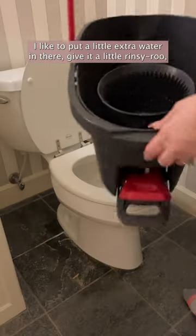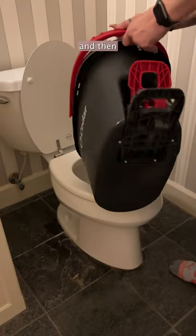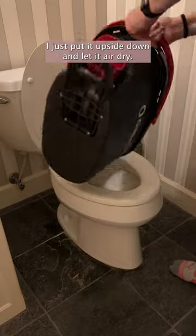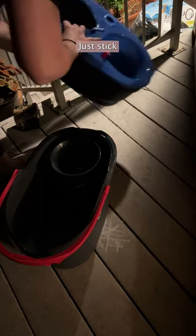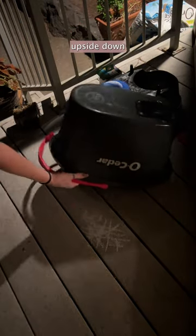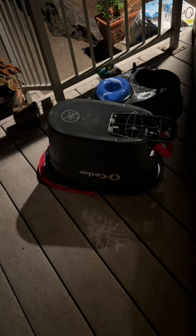I like to put a little extra water in there, give it a little rinse. And then I just put it upside down and let it air dry. Make sure this is open, just stick this upside down. Let it dry.